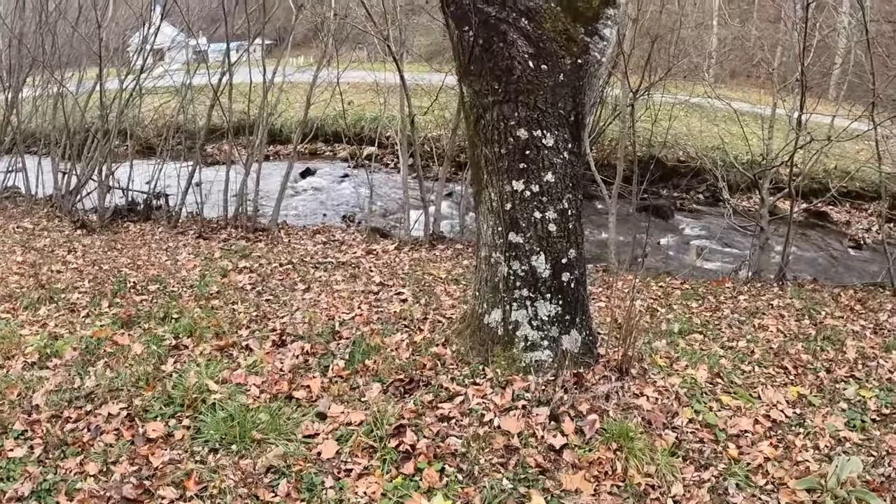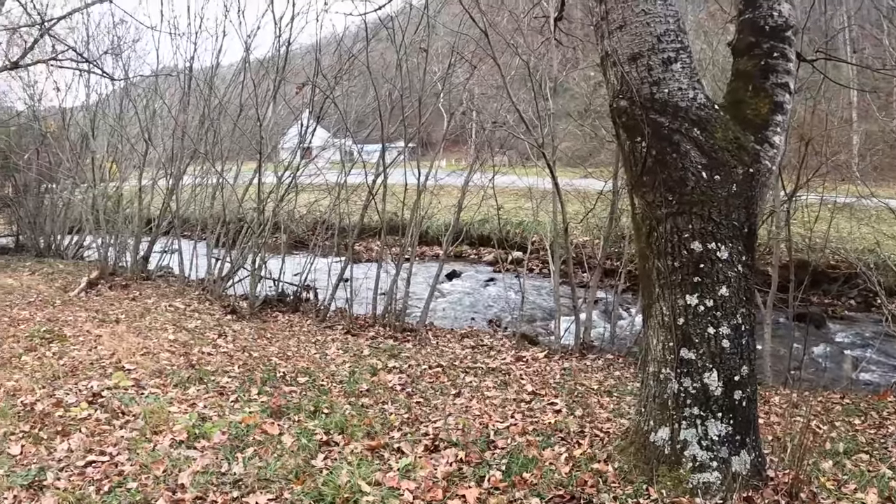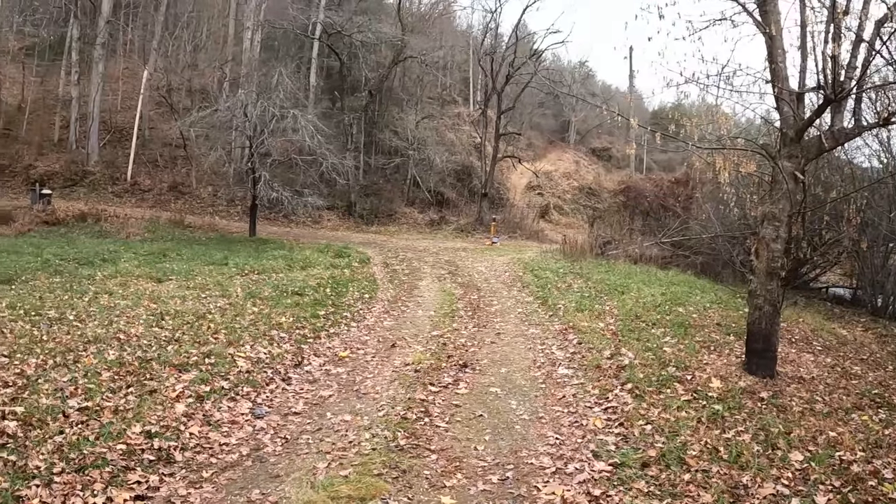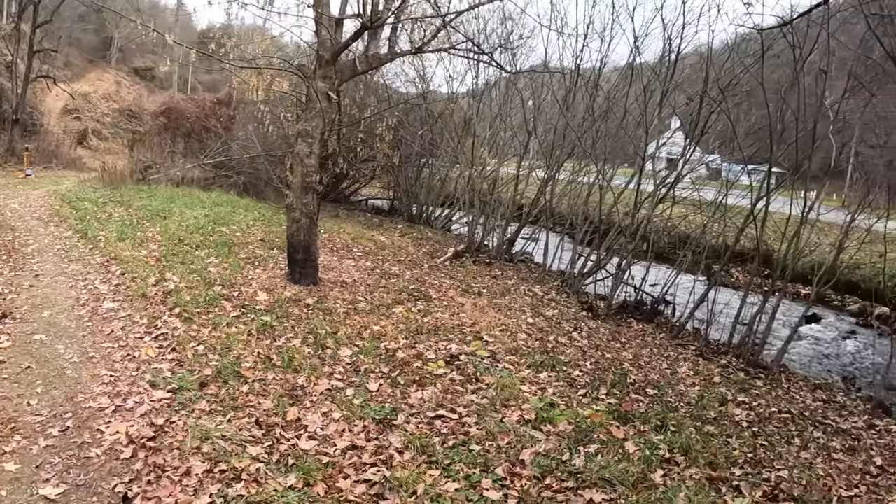Welcome back to another North Carolina Mountain Adventure shooting video. As you can see, we're back out here at a friend's house up in the mountain. Just gave me permission to shoot. Just a beautiful location.